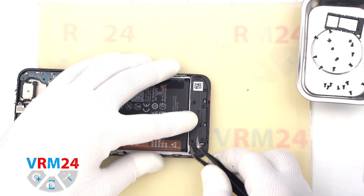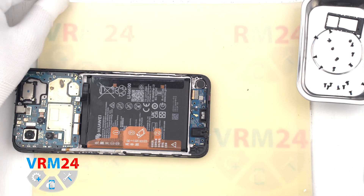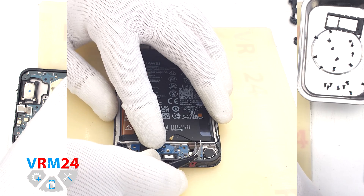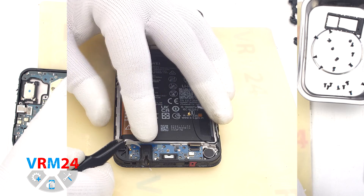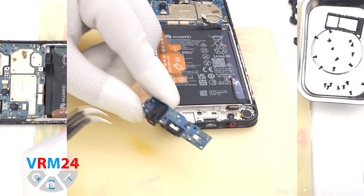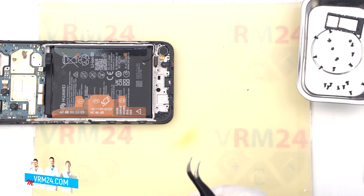We can detach the cover at the bottom that hides the subboard. Then we disconnect the coaxial cable connector and interboard cable connector. After that we can gently pry up by the edge and remove the subboard. On the subboard we have the microphone, charging port, headset port, and other elements on the inside.